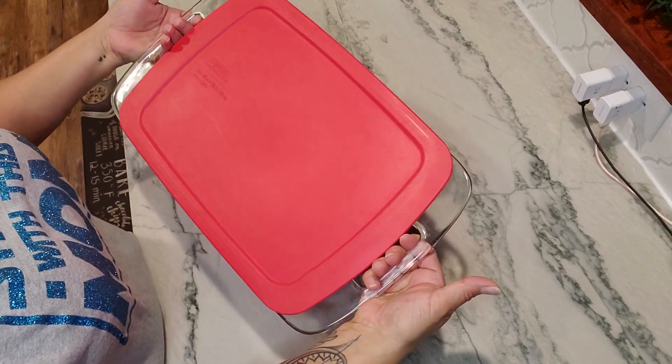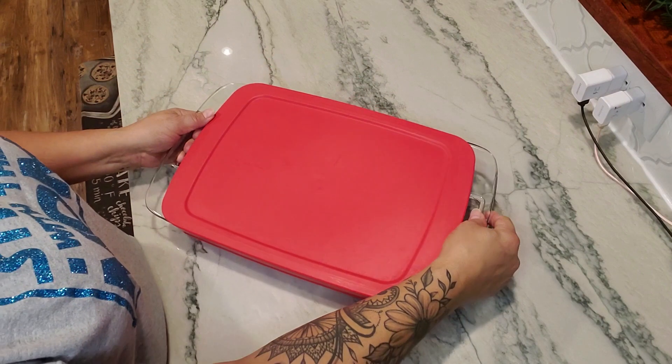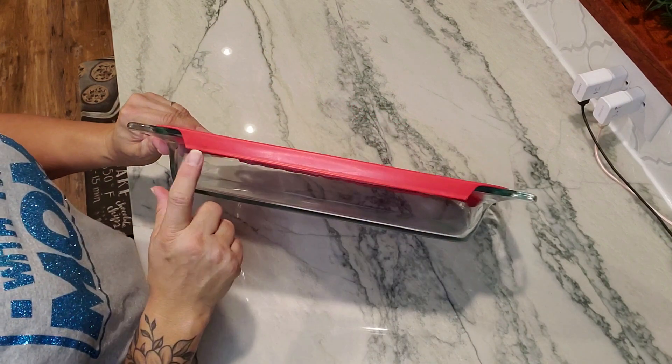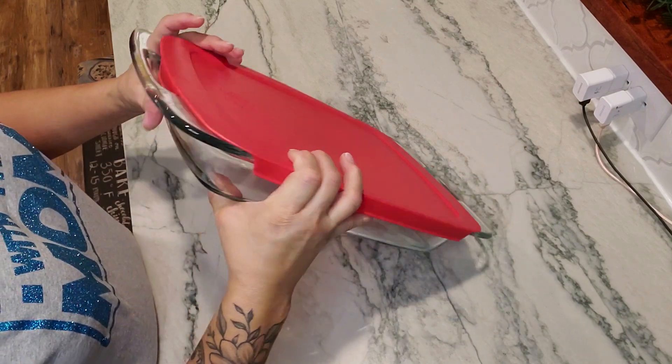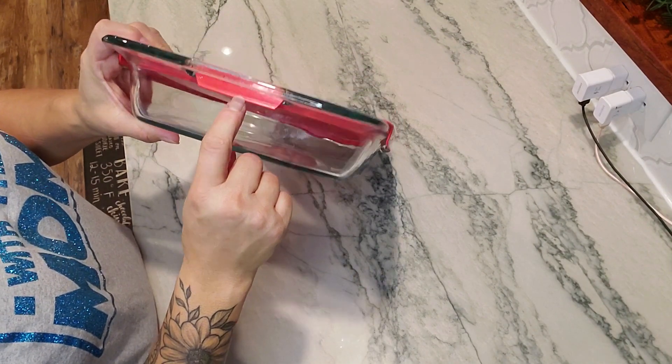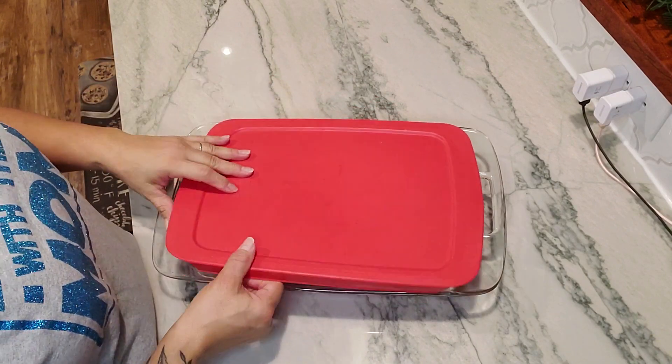Pyrex also designed this so you can still carry it because of the way the handles are made. I just wanted to show this to you — you can see that the lid comes around this edge and also goes through the handle.